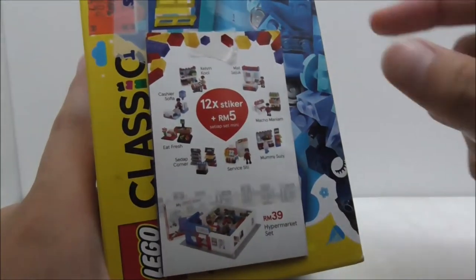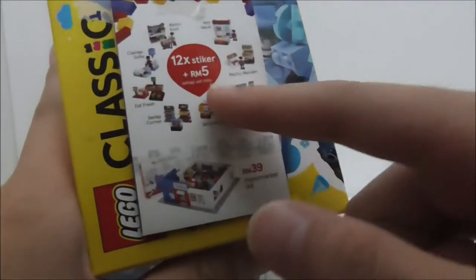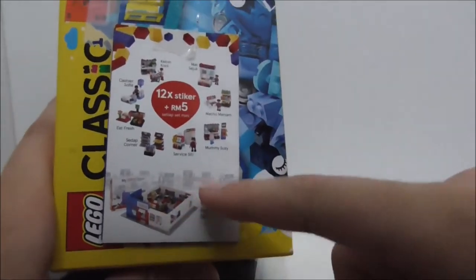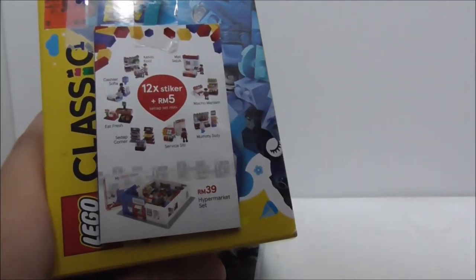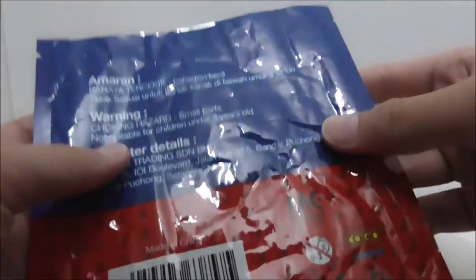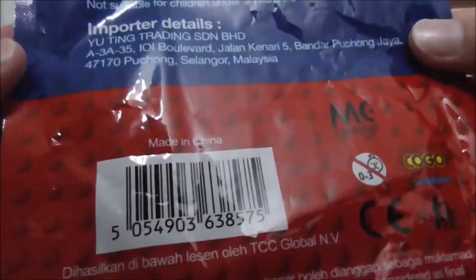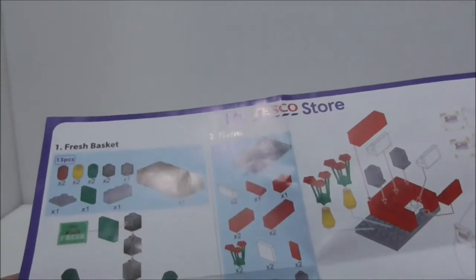You have to purchase 13 ringgit or above to get one sticker, or buy some other stuff to get one sticker. You need 12 stickers and also 5 ringgit to buy one of these. There are also two other separate sets which you don't need stickers to buy. The packaging is a blind bag and it's made by Kogo Maggie Bricks, made in China.